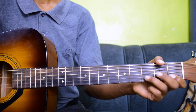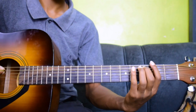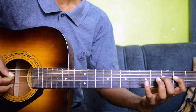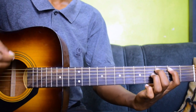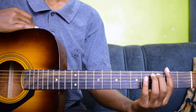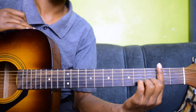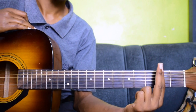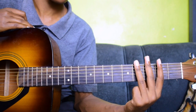In this class we are checking the C major scale in second position. A few things to note when playing a scale in second position: the index finger should only play notes on the second fret, the middle finger plays notes on the third fret, the ring finger plays notes on the fourth fret, and the little finger plays notes on the fifth fret.